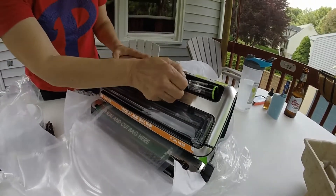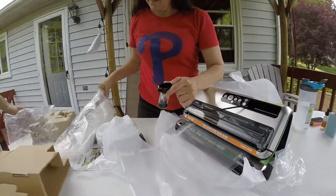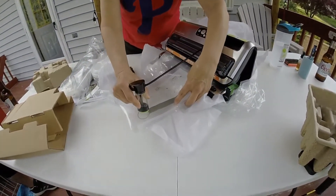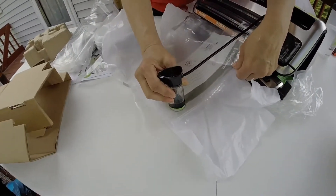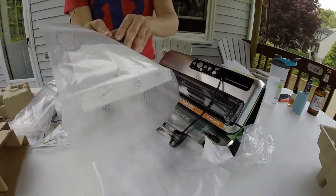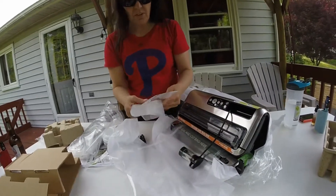They have the accessories here — here's the accessory right here. This is what you use for the bags when you just want to seal something real quick, like lunch meat. You seal that up — put this on it like this and it seals it right up. Whenever you want it, you just undo the bag and use it again and again. I love it. Awesome.